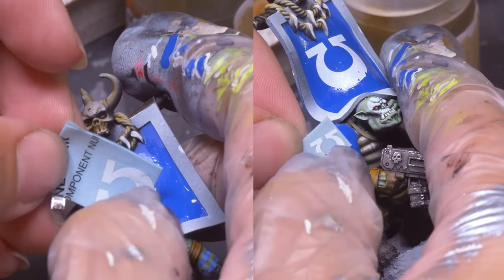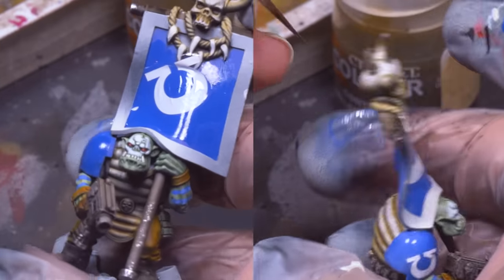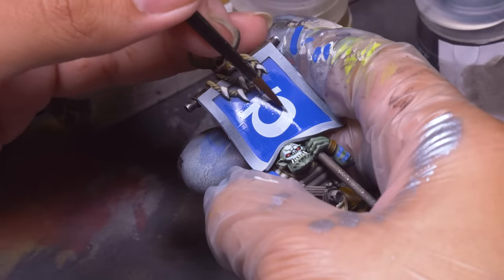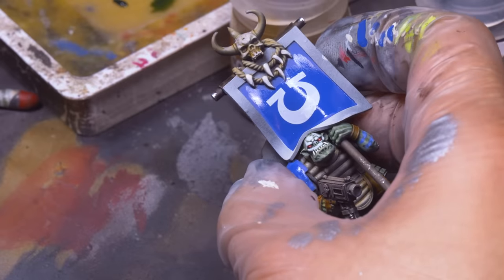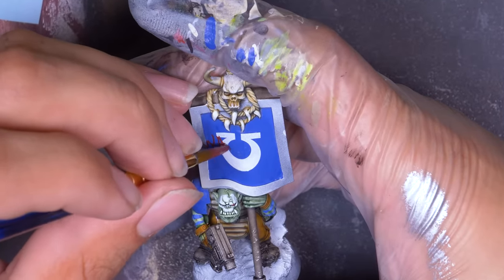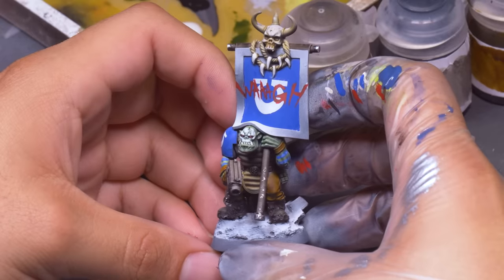I think this is the first time I've ever actually put decals on an ork, and it feels sort of wrong that they're Space Marine decals. This ork stole the banner but he's not just waving around the symbol of the Ultramarines — he's simply recycling the fabric into an orky Waaagh banner. I took some red paint and in the scratchiest, messiest font I can make, I painted 'Waaagh' right over the Ultramarine omega. Waste not, want not.